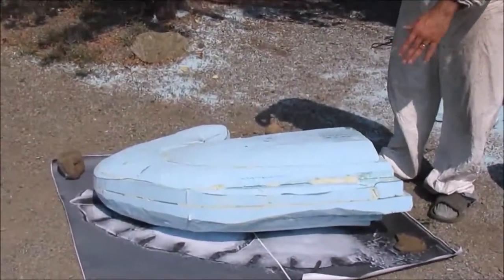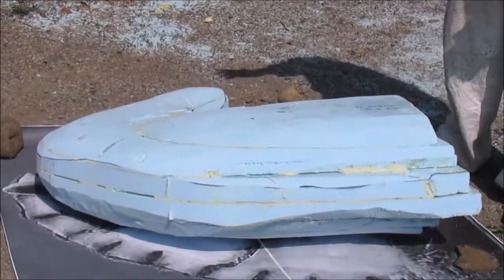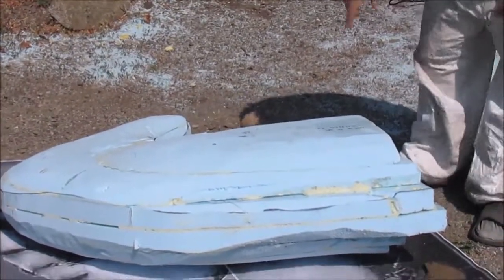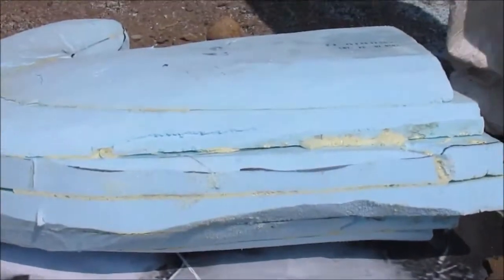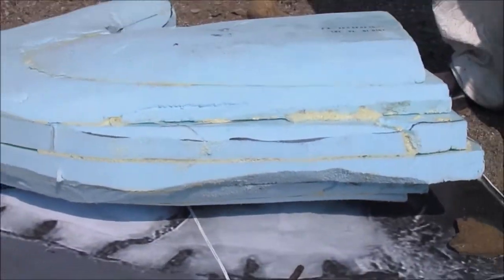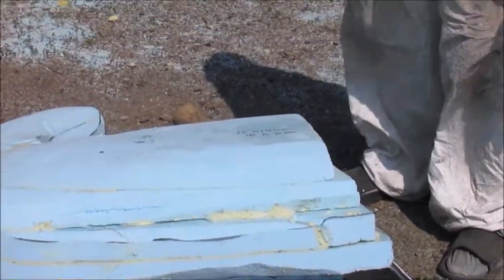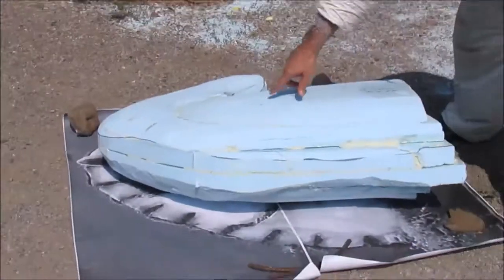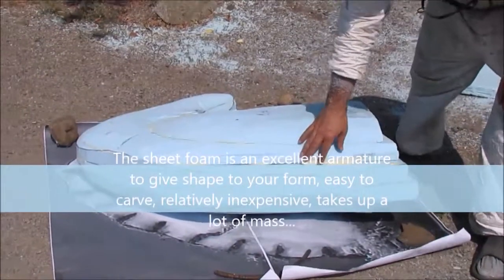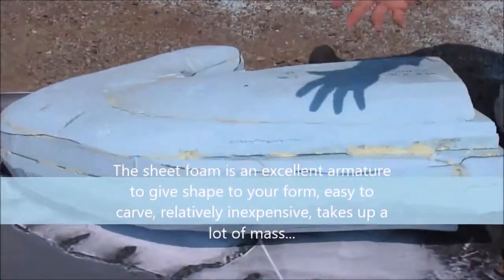What I used is insulation foam — about two inch thick stuff — and I ended up gluing it together. It took me a while to figure out how to do this, but I used that spray-on expanding foam insulation, and it works great. When I'm carving it, I carve it away and it's just like carving the foam — it doesn't come away in hunks because it's stuck firmly.